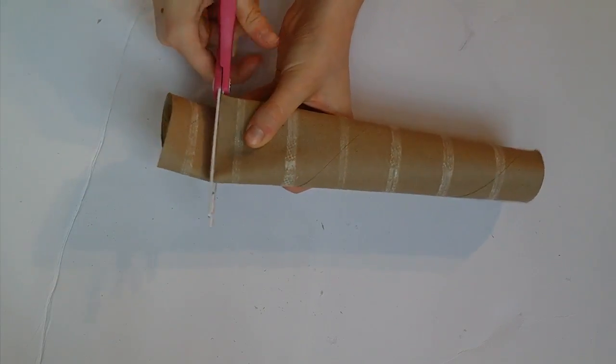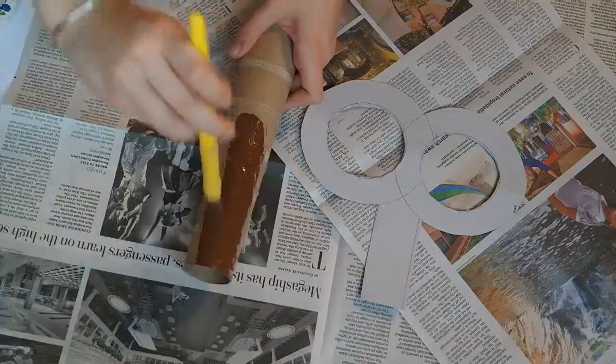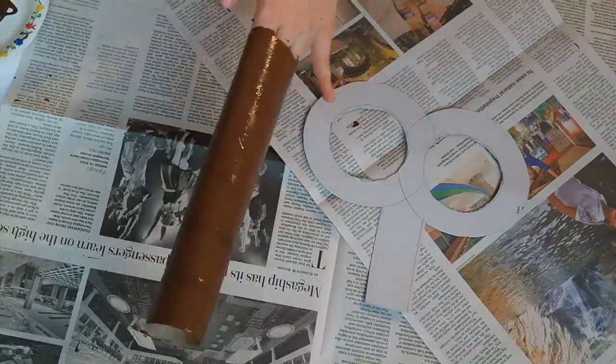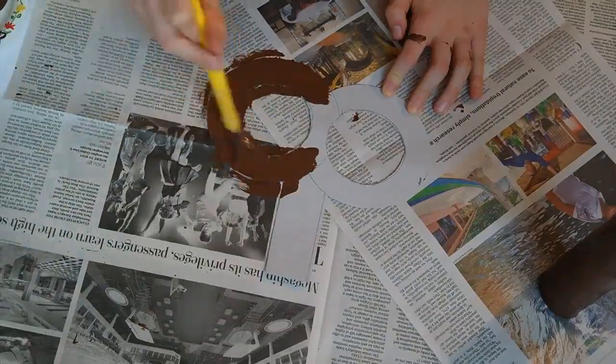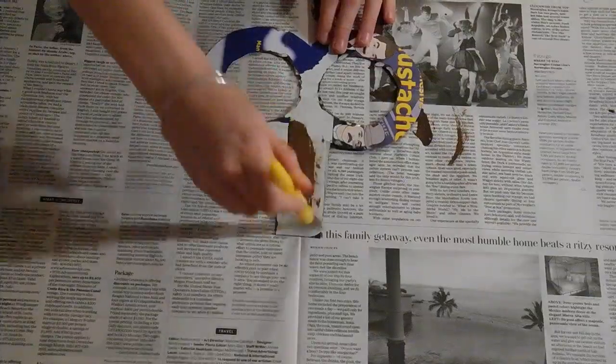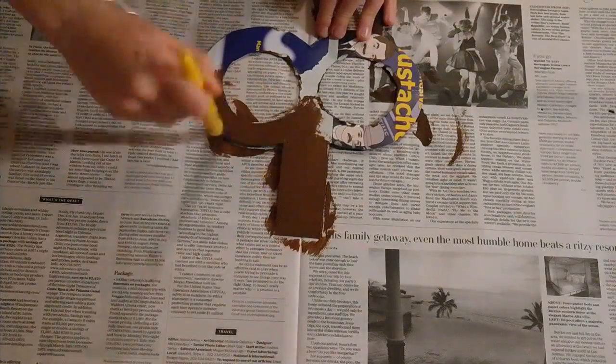Now take a paper towel roll and shorten it. Then take some paint — I used brown but you can use any color — and cover the whole thing. Now take the same paint and cover the top of your wind-up which we just cut out. Once the top is dry, make sure to paint the other side too.